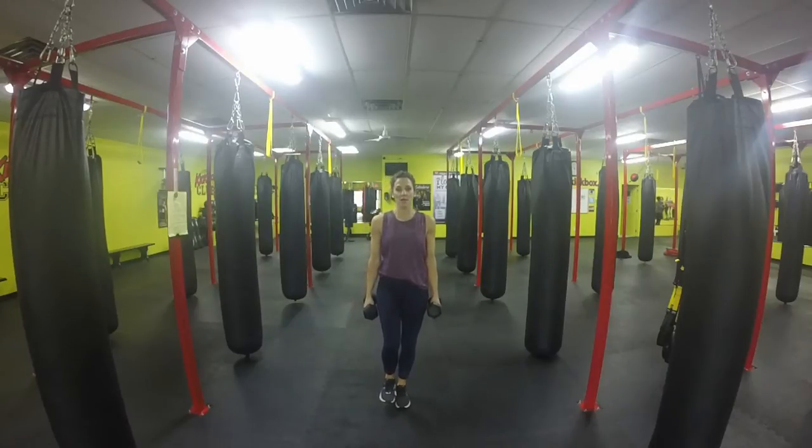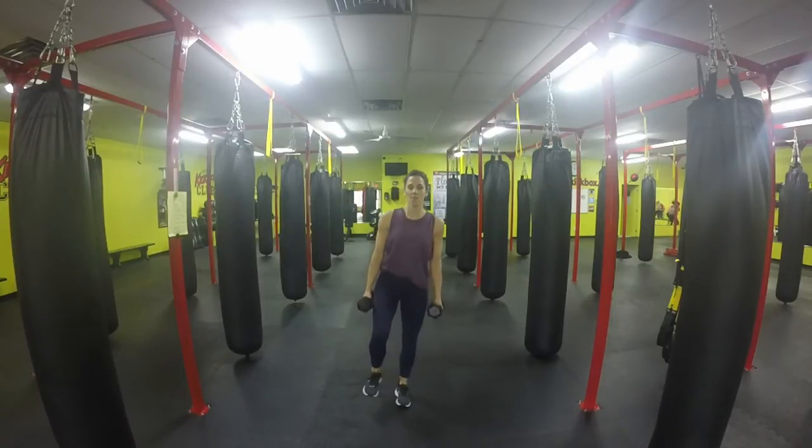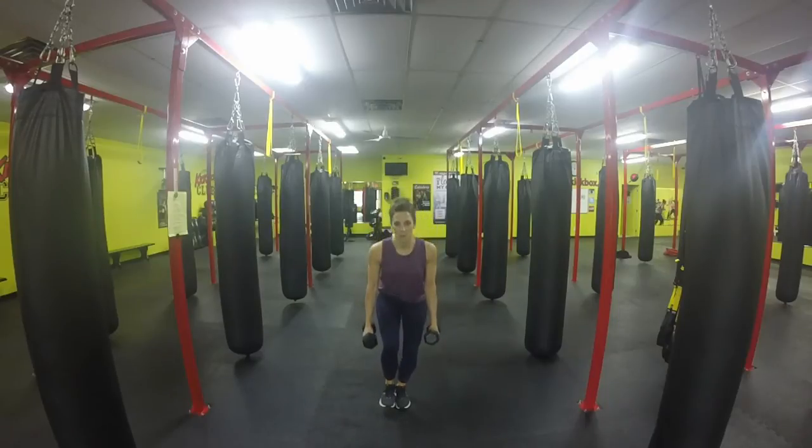We're going to raise the one knee. We're going to keep that knee forward — we're not going to pull it back. All I want you guys to do is go down nice and easy, and draw it back in. We're going to do this for about 30 seconds to 1 minute.